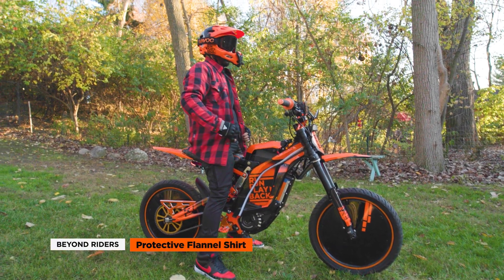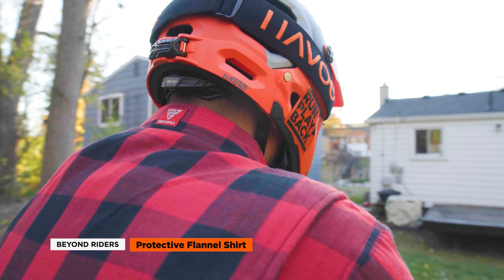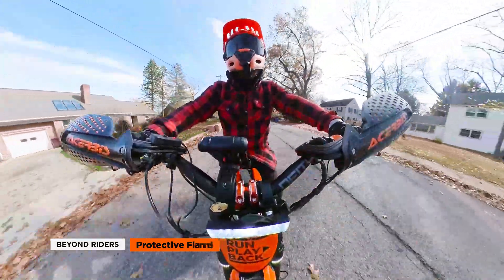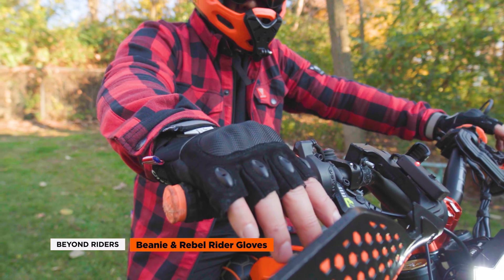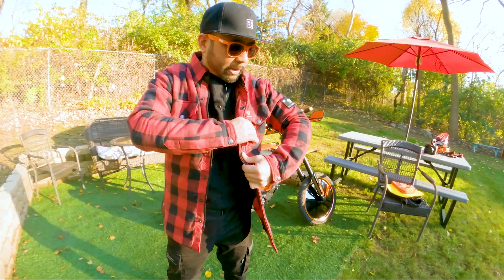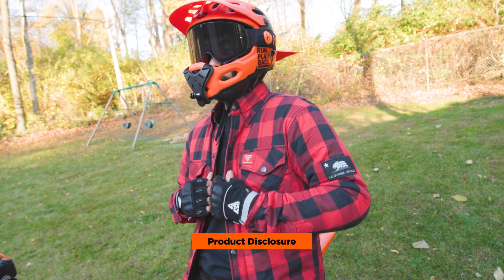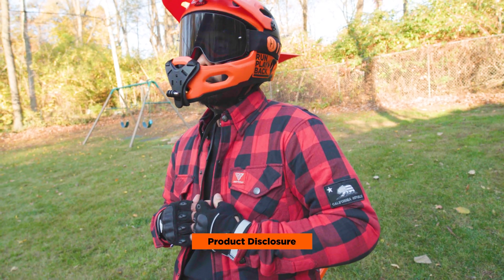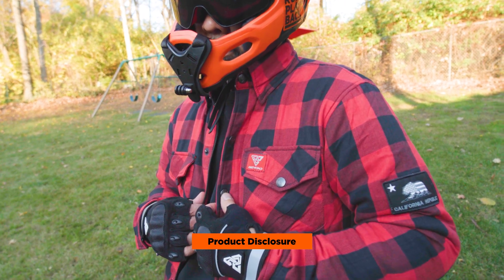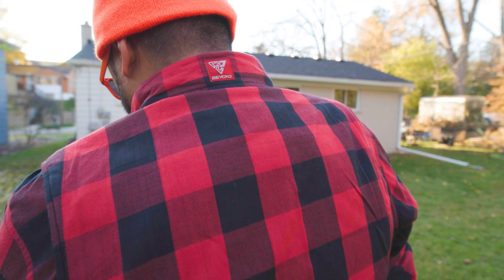Today we're doing our first impressions with the Beyond Riders protective flannel shirt. This lightweight checkered shirt was made to provide protection specifically for PEV riders, offering abrasion resistance and CE certified armor pads for maximum protection. We also picked up their winter beanie and fingerless pro gloves. In this video, we'll discuss the features and let you know whether the Beyond Riders protective flannel shirt is worth the price. Full disclosure: the clothing in this video was sent to us by Beyond Riders — we didn't purchase it with our own money, and we haven't received any cash or other forms of compensation. No one had any pre-approval or conditions on the contents of this video before it was released.